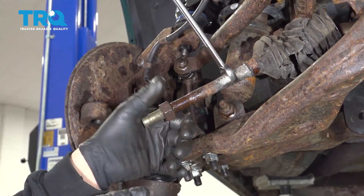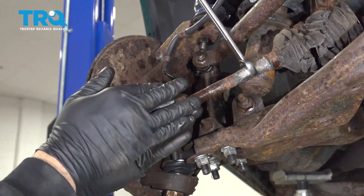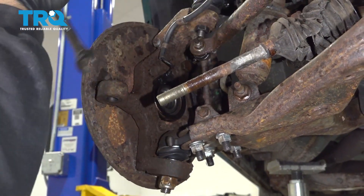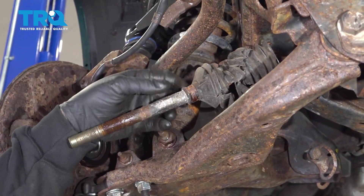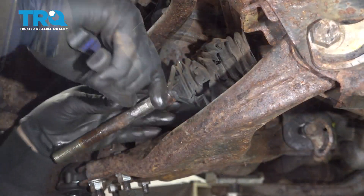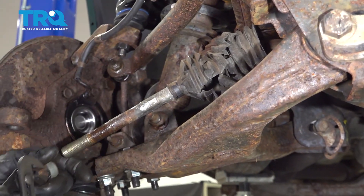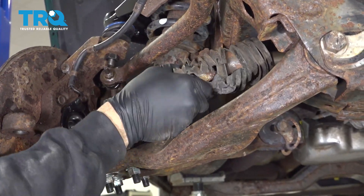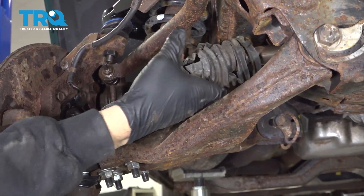Let's go ahead and spin off our inner jam nut here. Remove our wrench. Using a pair of pliers, we want to go ahead and remove the clamp on the boot. Using the pliers, we'll go ahead and grab the boot and break that free. Let's go ahead and slide that off.